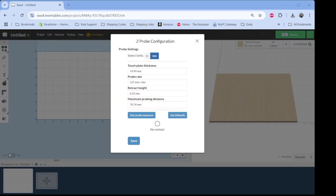Once we are back in Easel, by default you may be on inches or millimeters. I'm working in millimeters, so that's what I'm choosing. This value right here — the touch plate thickness — is the critical measurement that comes into play. By default, Easel enters a value of 14.99 millimeters.